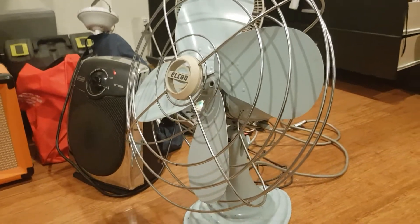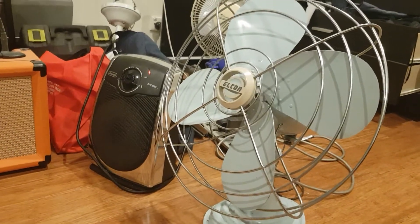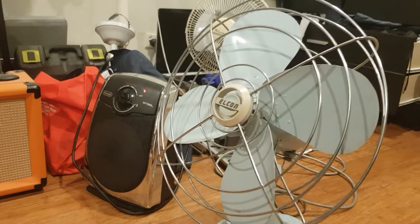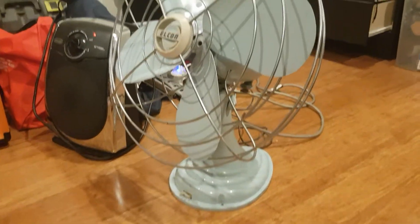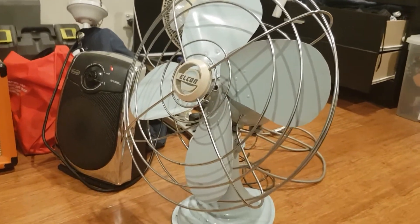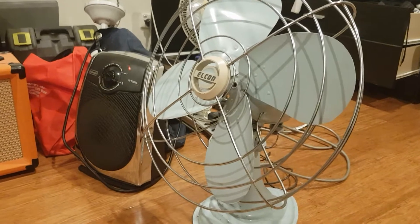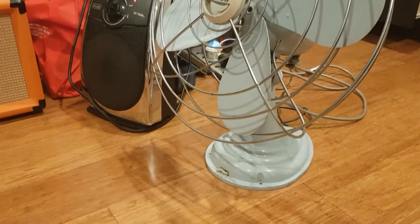This fan is not loud anymore. The only thing you'll hear is just the blade rattling on low speed. I still haven't fixed the oscillator yet, but anyway, still a good fan considering its condition.